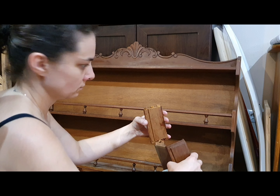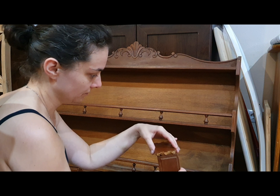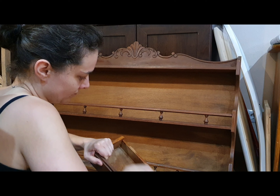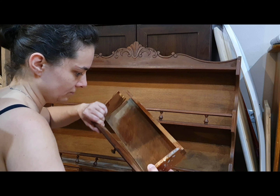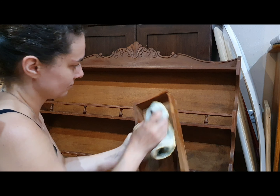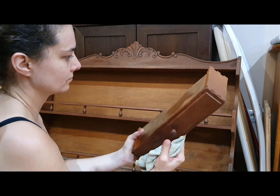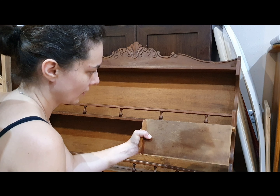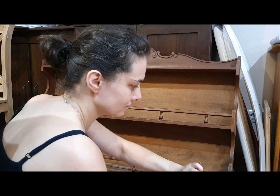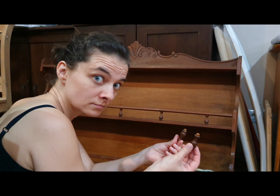Of course it couldn't have been too easy. The whole drawer just simply fell apart in my hands while I was cleaning it — one side came off at one point, then another part of it just pulled apart altogether. So yeah, another thing I needed to sort out.